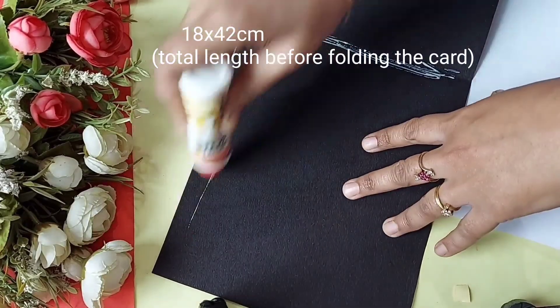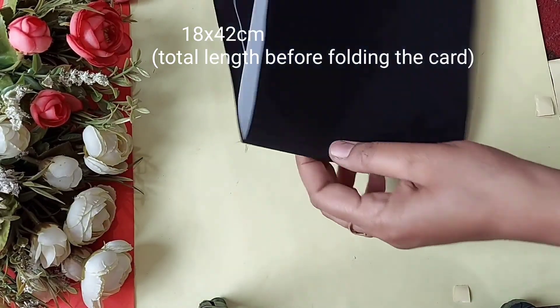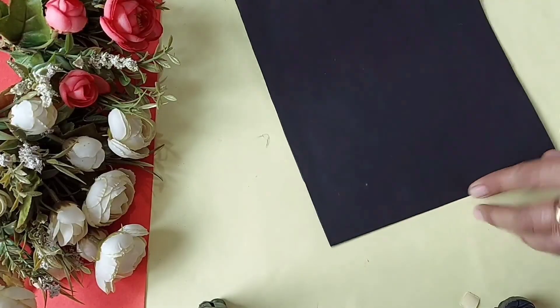The last and the best card, which I wanted to make for a long time. The size of the sheets are mentioned on the screen. I am pasting a white sheet inside the black one.